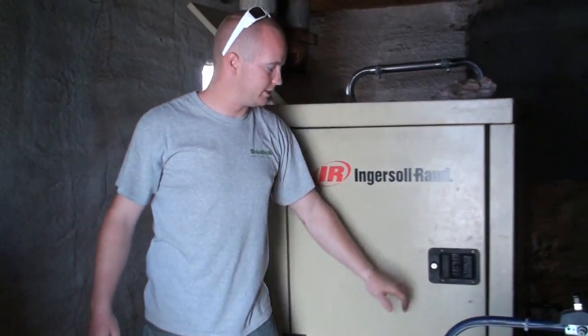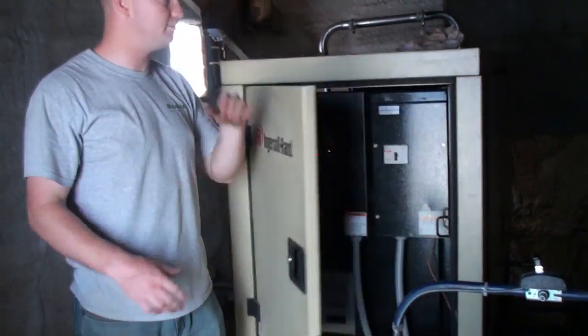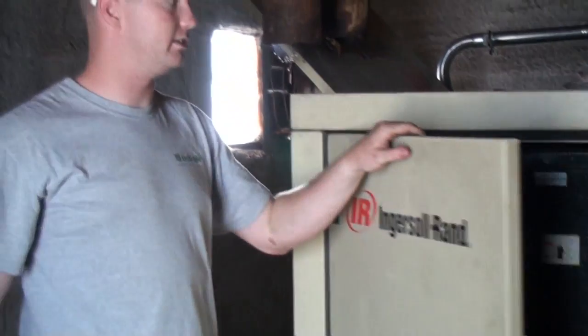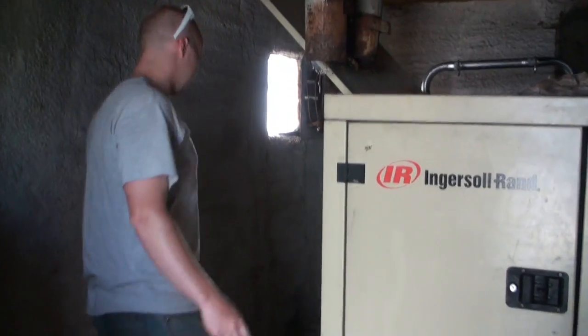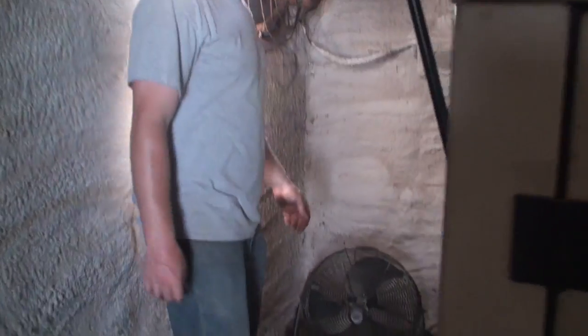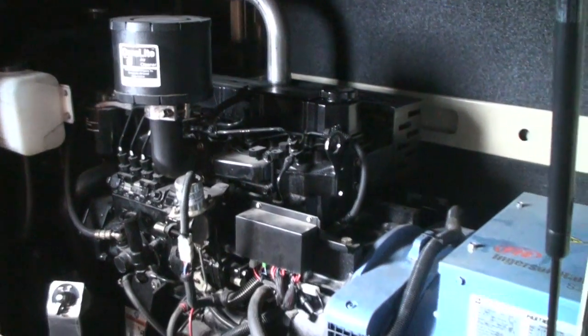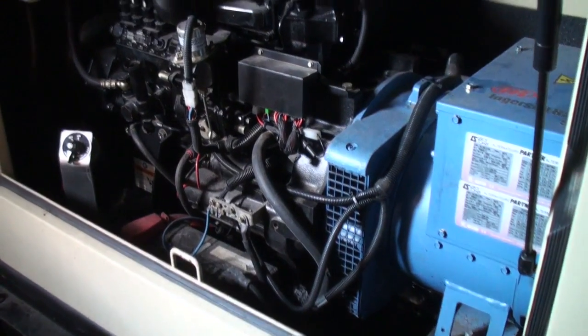Here's the generator for the shop. It's a 36-horsepower Mitsubishi, four-cylinder diesel, non-turbocharged. We run all the 600 and 480-volt equipment off it.